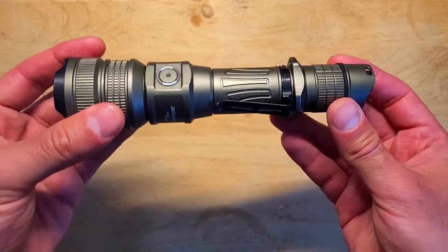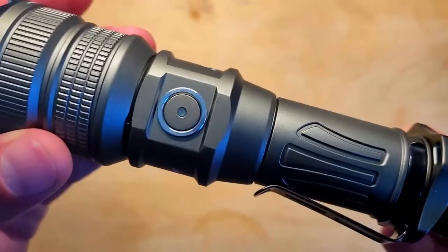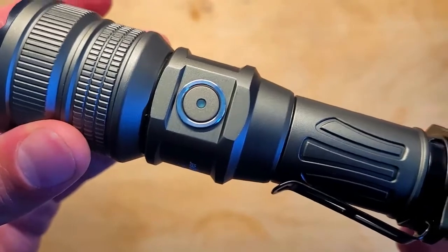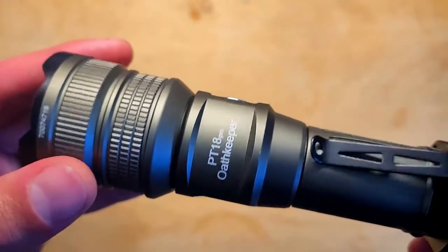There's a metal button on the body which acts as a charging status indicator and a battery life indicator, but you can also use it to turn the light on and off and cycle through the different modes. On the opposite side there's a magnetic charging port.